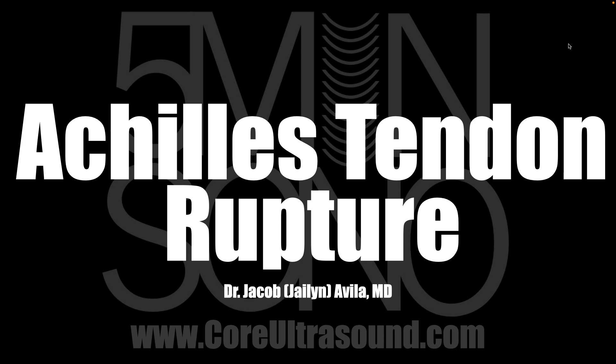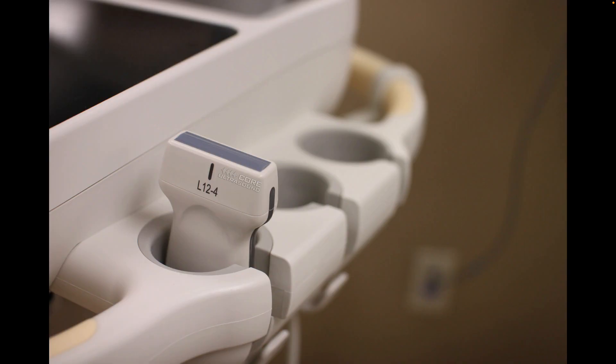Hello, my name is Jalen Avila, and in this five-minute Sona video, we are going to discuss how to identify an Achilles tendon rupture using your ultrasound.